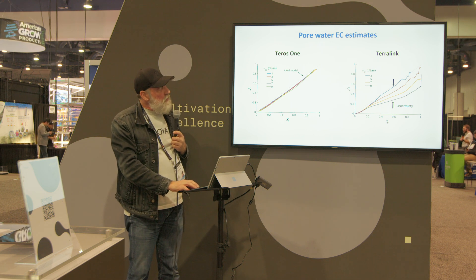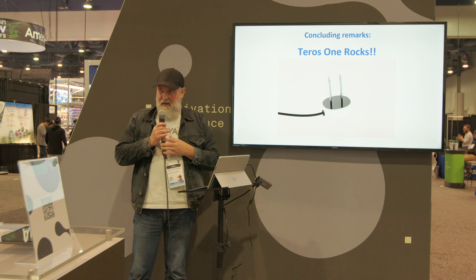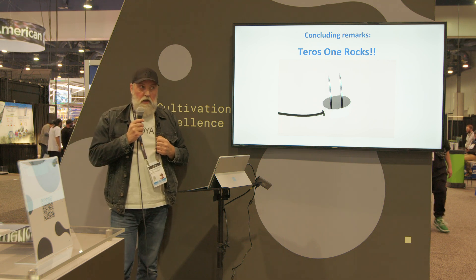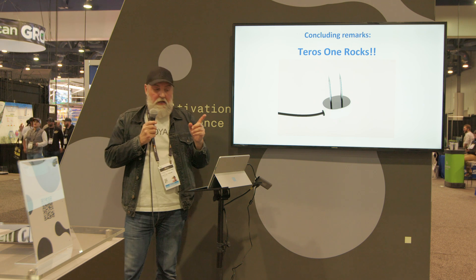So the final conclusions are: the Teros 1 is the only sensor we know that does a good job in conducting material. That's all I have for you today. Thank you for your attention and your time.